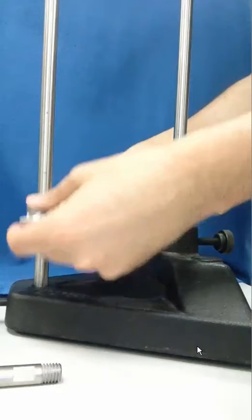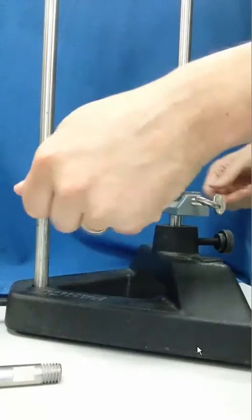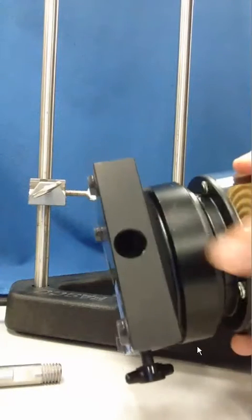We'll adjust these to the same height so that they can receive the crossbar that we'll put in next. You'll also want to make sure to back out the set screws that will engage on the horizontal.